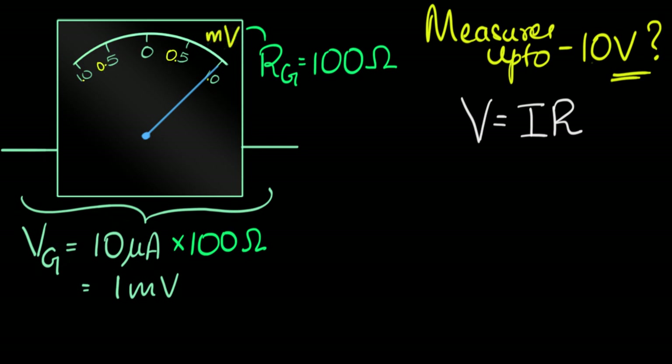So I can think of this as a very, very tiny voltmeter. I can just change the sticker and say this is a millivoltmeter. Even though we don't think of it that way, galvanometers can also be thought of as tiny voltage measuring devices. So I already have a tiny voltmeter that can measure up to one millivolt. The question is, how do I make it measure up to 10 volts?